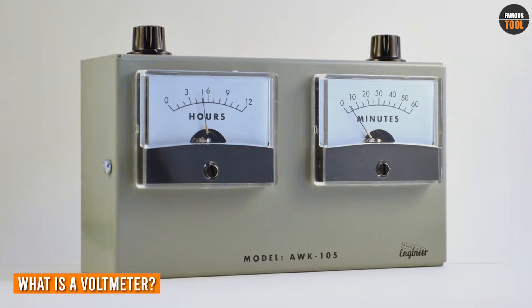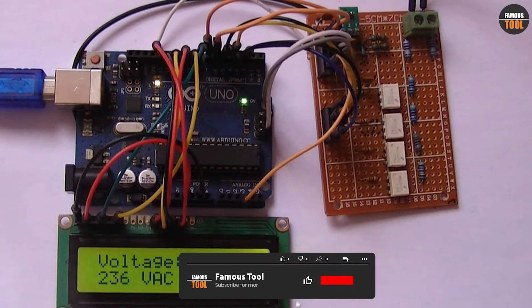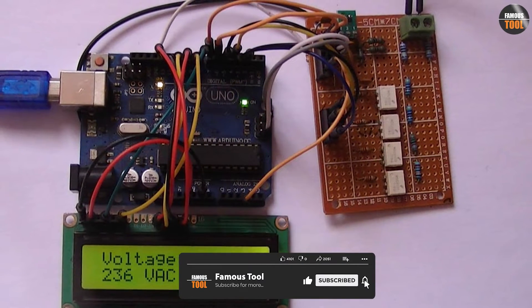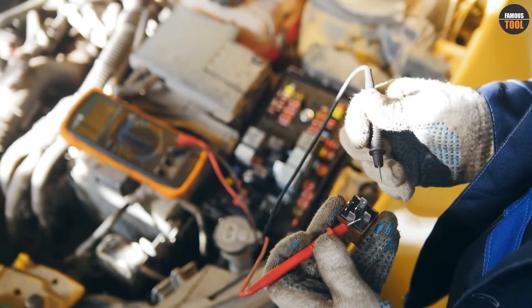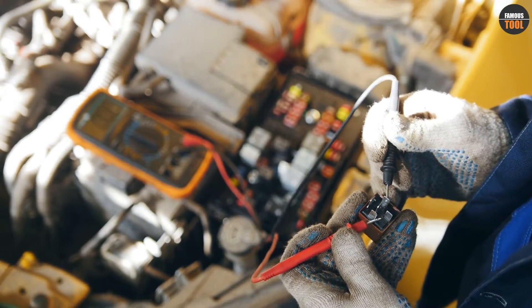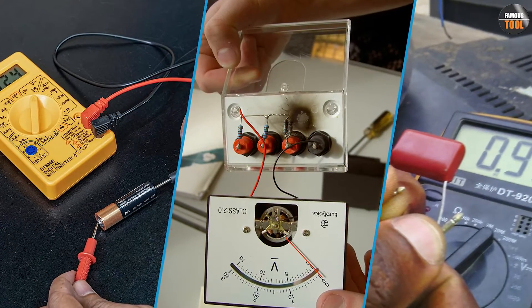What is a voltmeter? A voltmeter is an electronic device used to measure the voltage difference between two points in an electric circuit. It's commonly used in electrical and electronics engineering to measure the voltage across components such as resistors, capacitors, and transistors.